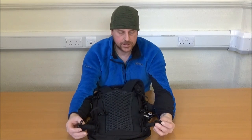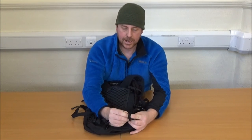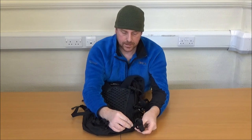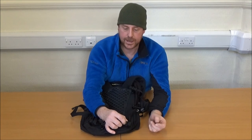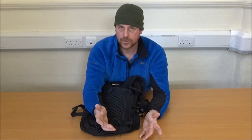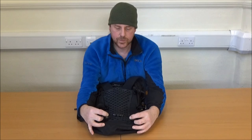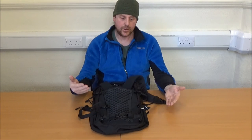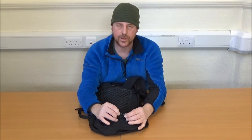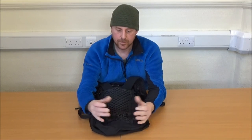It has a waist belt which stows away with these quite tidy elasticated loops, and the belt loop fastens onto this buckle here so you could, if you chose to, remove it. The belt is a narrow 20-25mm waist belt, but with a pack of this size you're not going to be carrying the kind of weight where you'd feel it essential to distribute weight onto your hips, where a wider padded waist belt would be more appropriate.